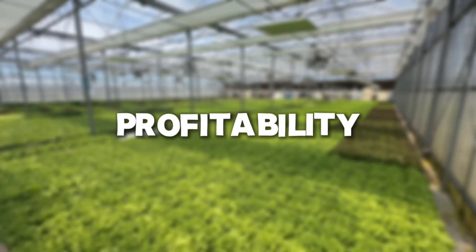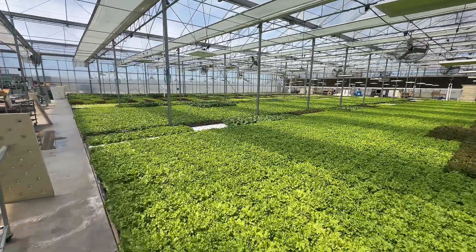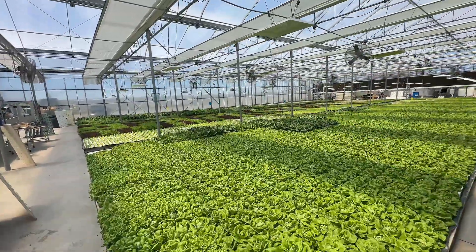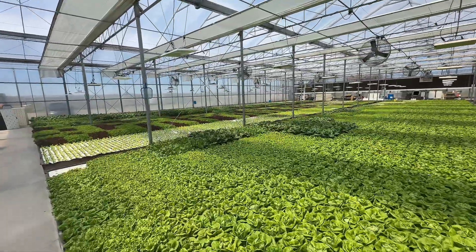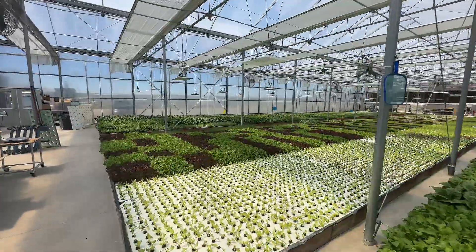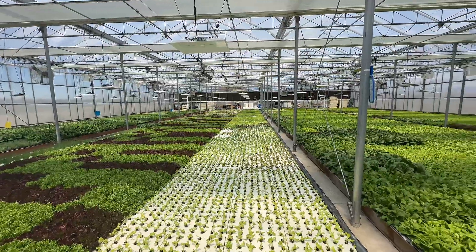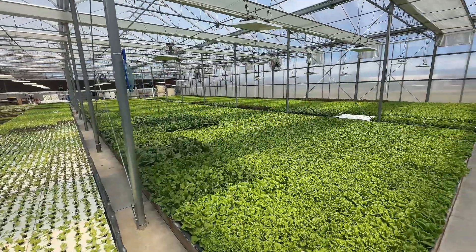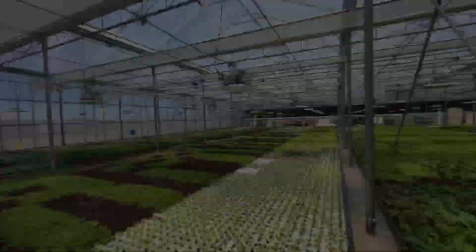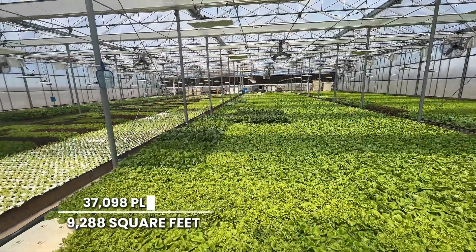So talking about profitability just a little bit: in 2025, a person should be making over one dollar per square foot per week — that's my opinion. We sell to restaurants and grocery stores and deliver our own product. If you're doing retail straight out of your greenhouse, you're going to make more than that but you'll have more overhead. And if you're selling to a wholesaler, it's going to be a real struggle to hit those numbers, but theoretically your costs should be lower since you don't have delivery and often don't have packaging. So anyway, all these ponds together equal 9,288 square feet.